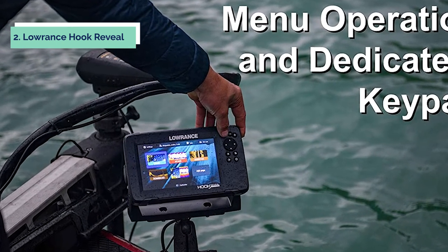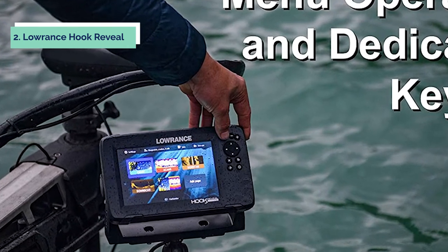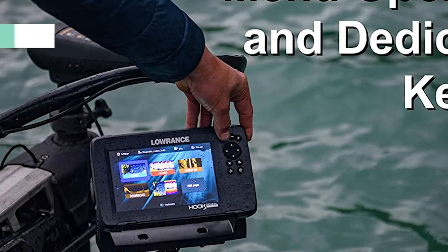In addition to all this, when you have a fish target tagged with a sonar icon on your screen, the Hook Reveal will give additional information about what it sees below your boat in text form.